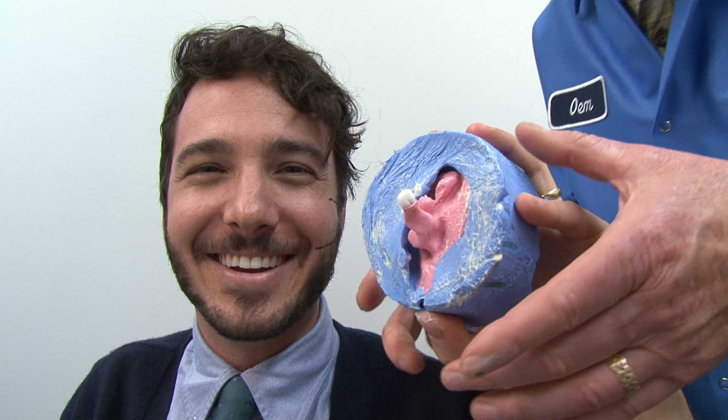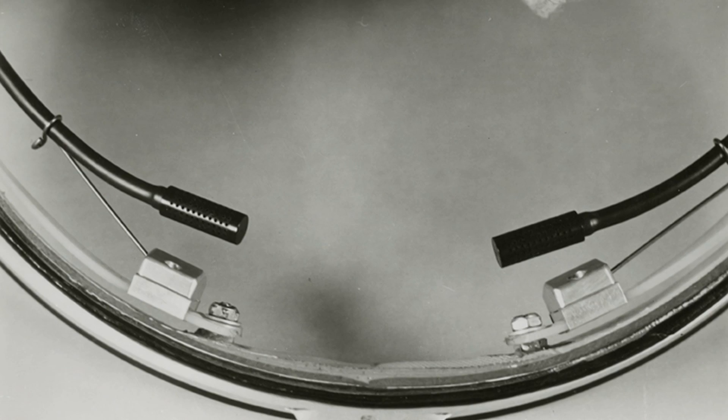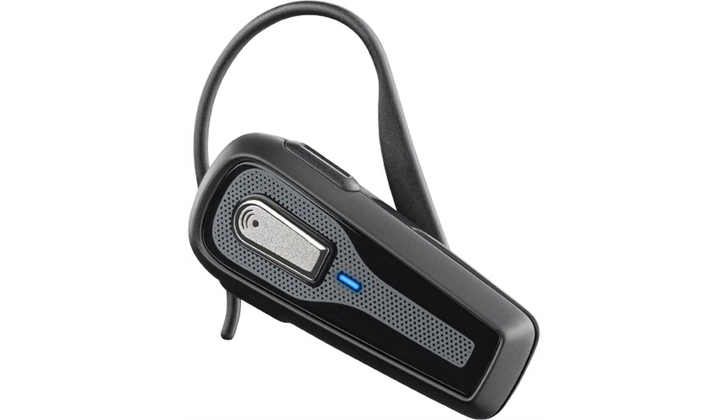Before I tell you why I'm holding my ear, let's get one thing straight. None of this would be happening if it weren't for Neil Armstrong. Back in the 1960s, Plantronics got its start building headsets for pilots. They even built the first headset worn on the moon. 'One small step for man, one giant leap for man's ears.' By the 1990s, they were building headsets for you and me, which brings me to my ear.